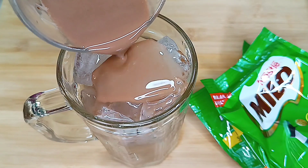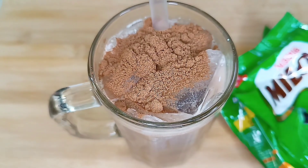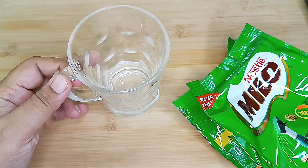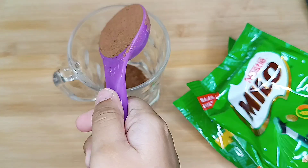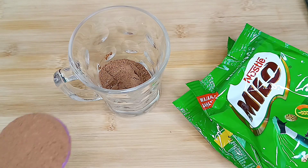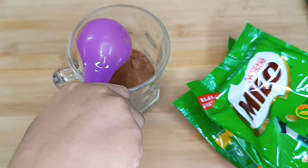Hello viewers, welcome back to the channel JJ Mom Vlog. How are you all? I hope everyone is doing good. I was making Milo but it was so hot, so I thought I'd make iced Milo instead.